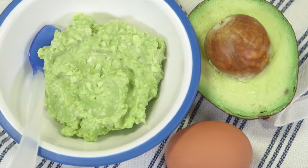Today I'm going to show you how to make one of my favorite first foods for babies — an eggy guacamole. This healthy recipe combines two of the best first foods for babies: eggs and avocados.